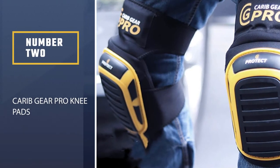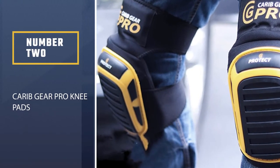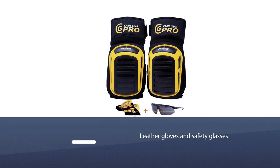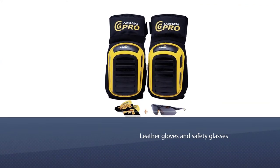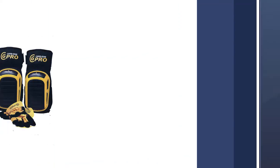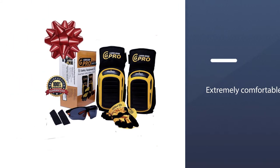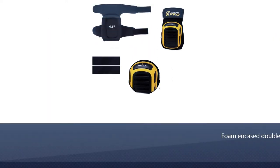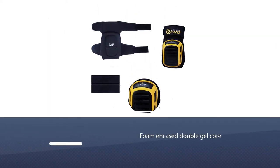Number 2. Karat Gear Pro Knee Pads. The Karat Gear Pro Knee Pads are another great option to consider if you are on a budget. In addition to being affordable, they also come with leather gloves and safety glasses. The knee pads themselves are extremely comfortable thanks to a foam encased double gel core. This gel core is unique in how it protects your knees — it conforms to them, thus having a natural feel to it.